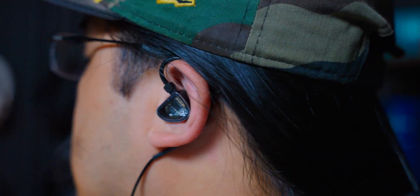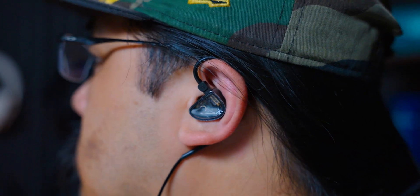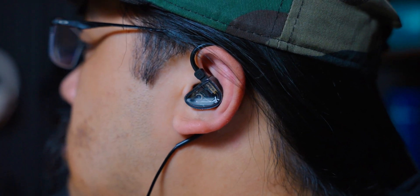The Truth Ear Gate doesn't sound bad for the price, but it comes with some compromises — it is lacking in treble, sounds a touch boxy, pretty compressed, and lacks some detail. You can get much worse from over-the-counter IEMs at your local Walmart or Target. For those looking to spend as little as possible without compromising too much on sound quality, the Truth Ear Gate is worth picking up.